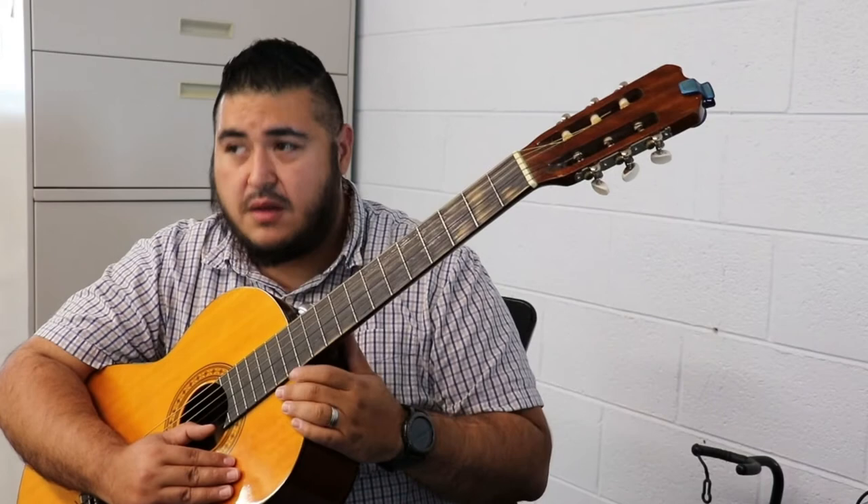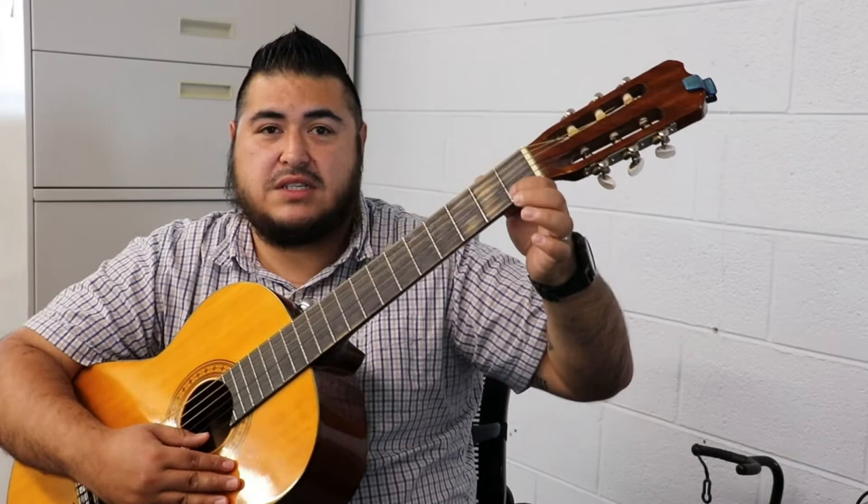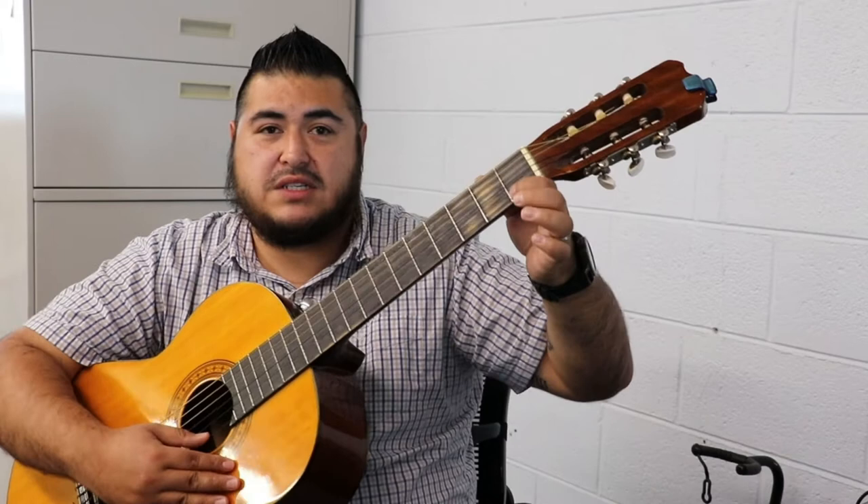Usually they say not to lift up your fingers, but it's very hard for a beginner to get used to not having your fingers lift up because you're not used to doing something like that. So it's okay if you lift them up a little bit at first, but your main goal is to just keep your fingers placed on the frets.